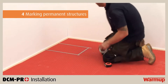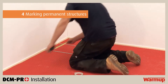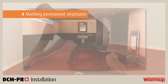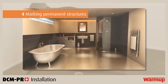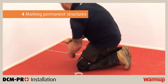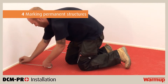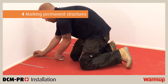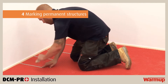Now that the DCM Pro mat is laid, you need to mark out the areas where permanent structures will be installed such as baths, showers, sinks, toilets, kitchen units and so on. Do not install underfloor heating under permanent structures or permanent furniture, as this may cause the heating system to overheat. Mark these areas up with tape or a marker pen directly onto the mat. You will use these markings as a reference point when laying the cable.